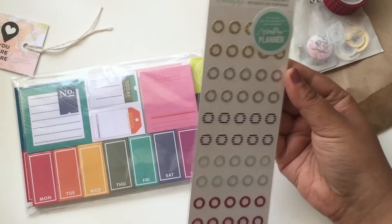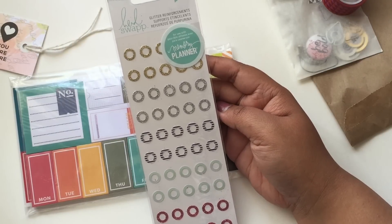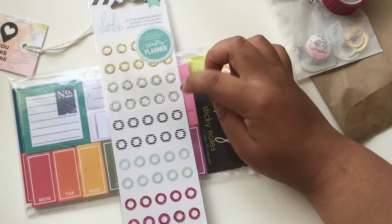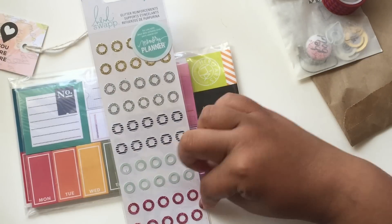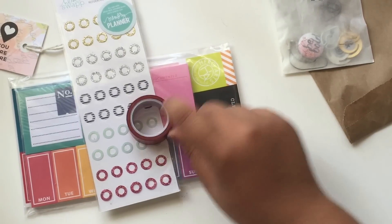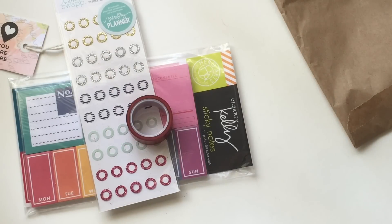We also have Heidi Swap Glitter Reinforcers from her Memory Planner line. You get 50 of those. You have gold, silver, black, and white with stripes, mint, glitter red, and dark pink. And then you have a washi roll tape and a little baggy filled with goodies.